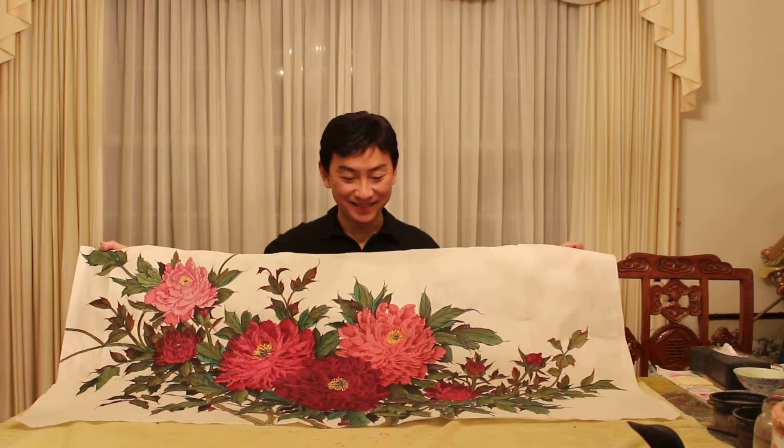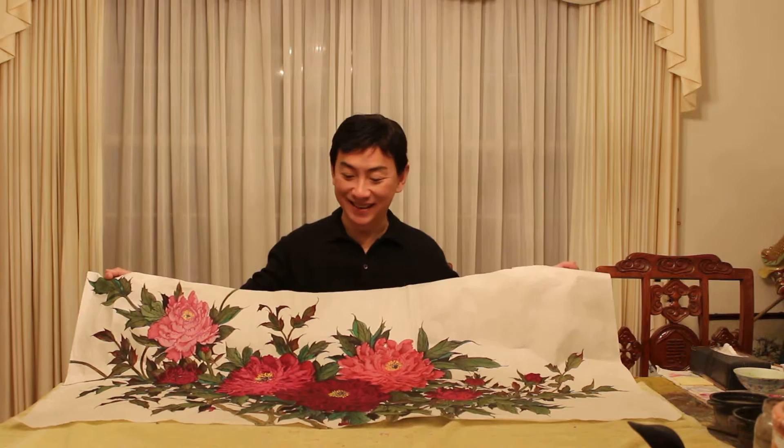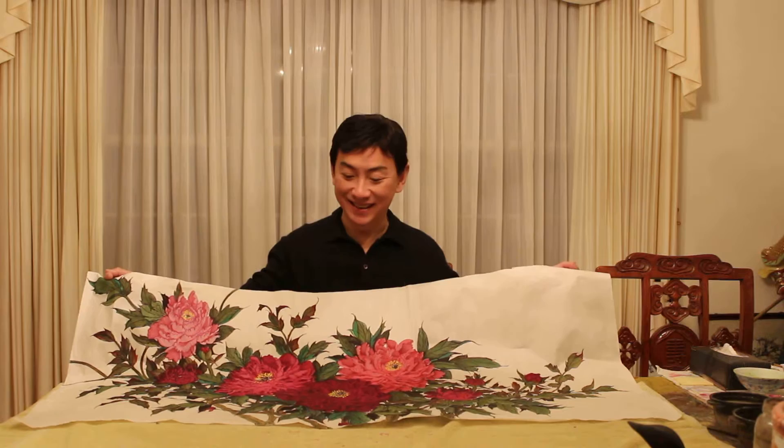This whole painting took me more than one and a half months to finish. The main reason is that I'm busy, and also I only paint when I have the idea, the feeling, the mood, and when I'm well rested — otherwise I would never touch my painting at all.